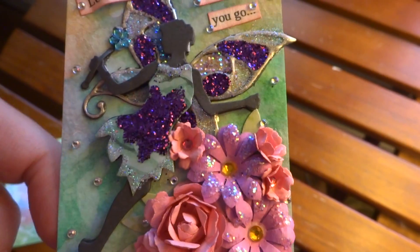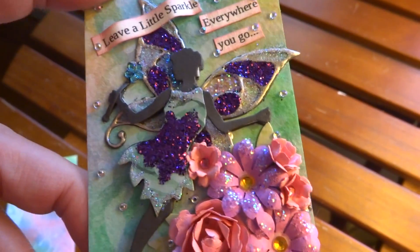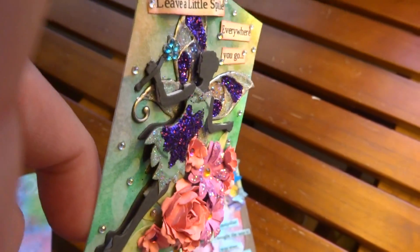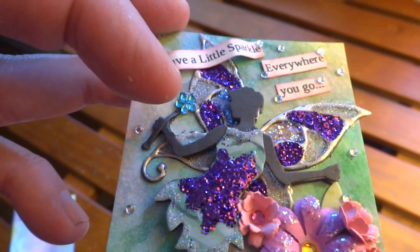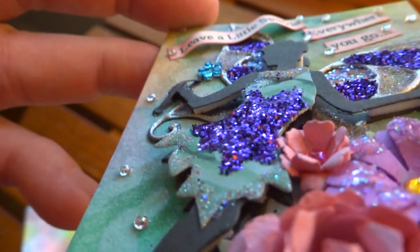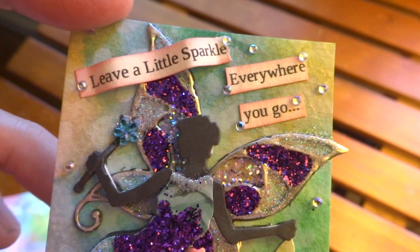I made the flowers, and for the fairy, what I did is I punched one out and applied it directly to the background, and then did the wings. Then I punched out another fairy, cut the wings off real careful, and layered her up so she's dimensional — just her body and arms. And for the wand, I did another wand but cut the top off, and then glued just the handle portion over her hand so it looks like she's holding it. Then I added some little teeny blings that Rosa had sent me. And it says, 'Leave a little sparkle everywhere you go.'